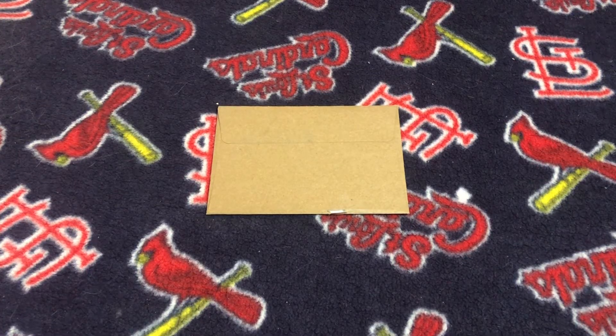Hey there, it's CJ Willy and I'm back with another mailbag package. I picked up some baseball cards I need for my 1984 Donruss Master Complete set. I'm gonna go ahead and open up this envelope and talk about my latest eBay purchase.